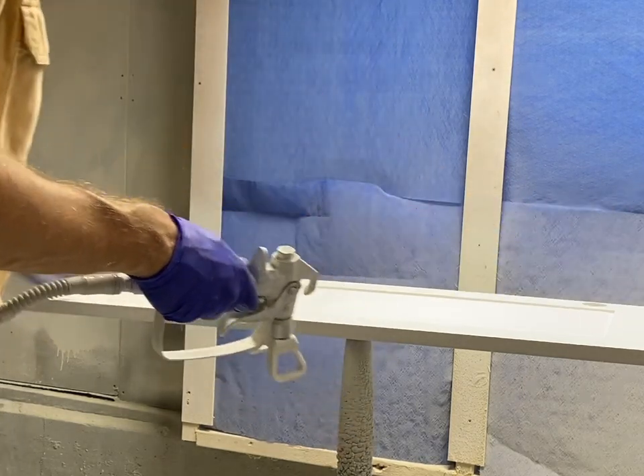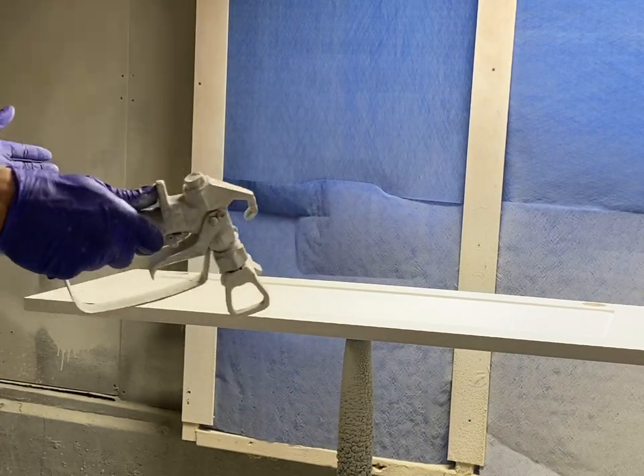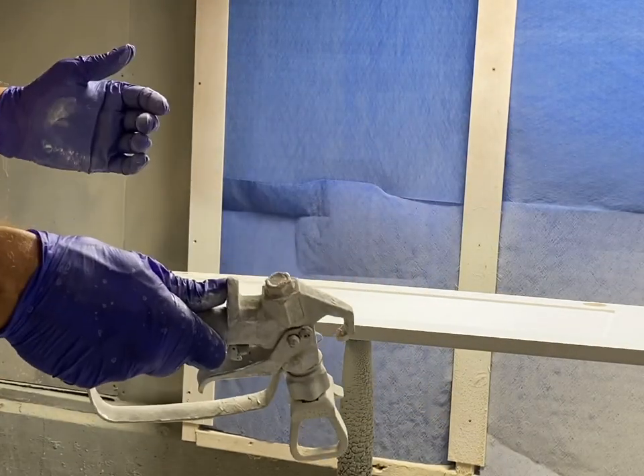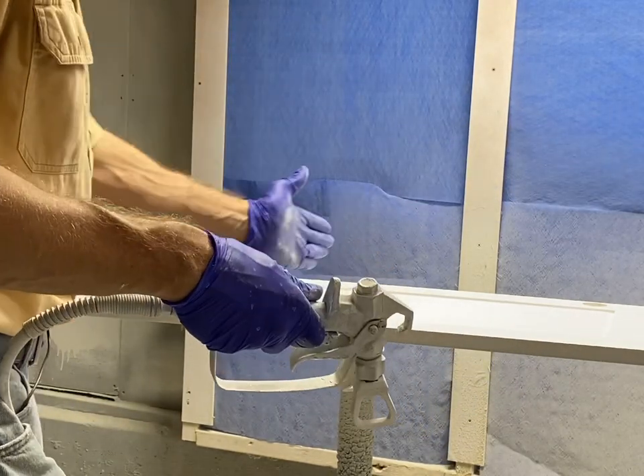I hit each edge twice. I haven't really thought through the science behind it, except I just know that when you only hit the edges once, it's always a little skimpy there. So I hit each edge twice and then overlap as I come across.